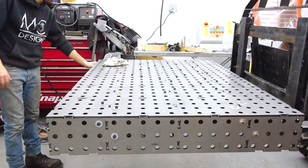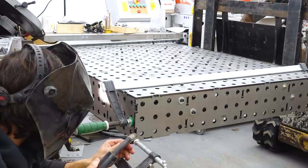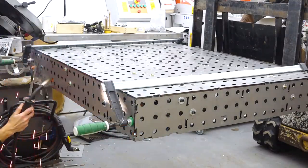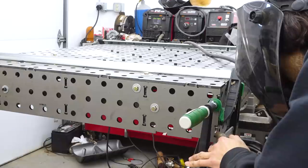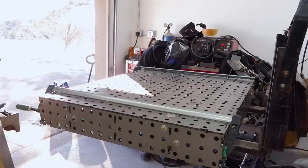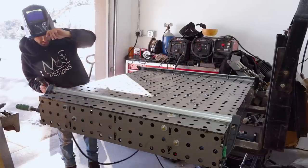I'm going to go through and tack the sides on. It looks like I'll need to add some clamps to the corners to pull them completely closed. Otherwise a few tacks and then I think we have to flip it over again and put the leg mounts on. Then we can weld it completely for real.